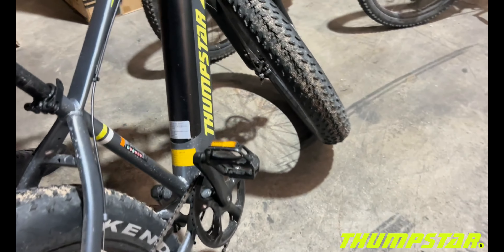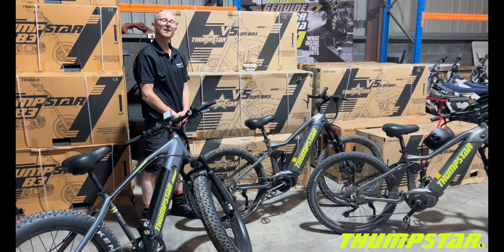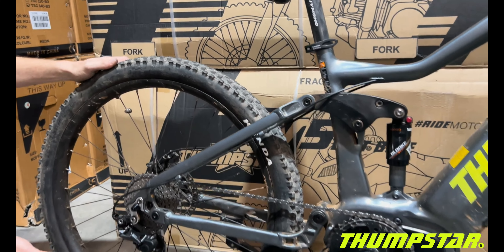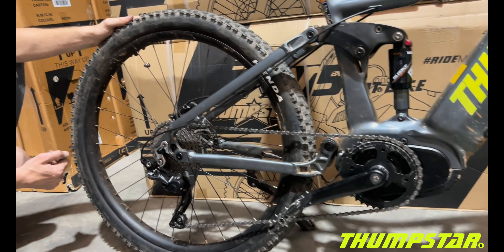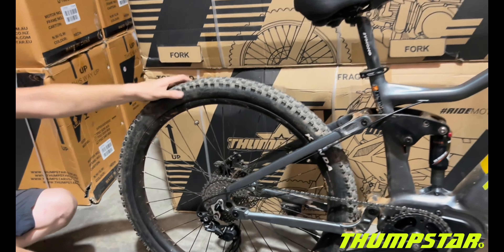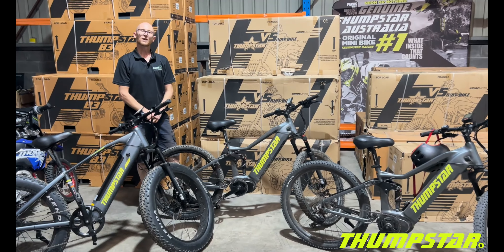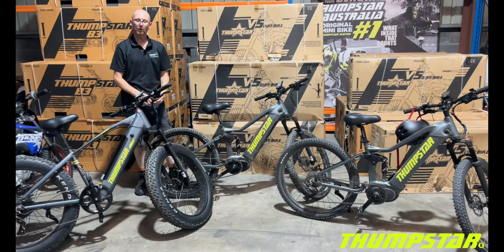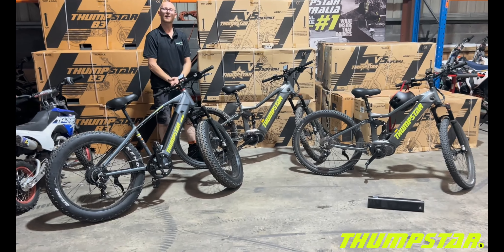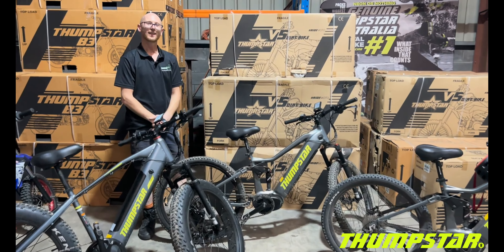I've personally tested the TSE 30 for multiple rides throughout the Perth hills and it has handled itself very well. On the TSE 30 you're going to get Kenda tyres with a 27.5 by 2.35 tread — quite a nice size for that bike. Thanks for watching this overview of the TSE range; these are a great entry-level electric mountain bike to get you out into the great outdoors.